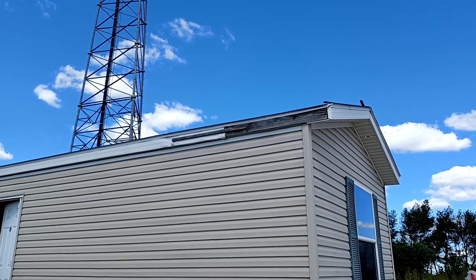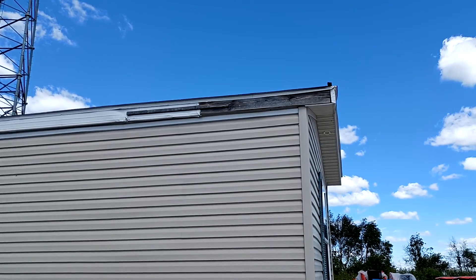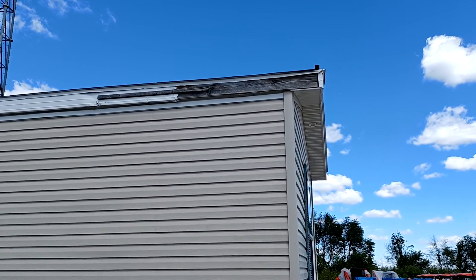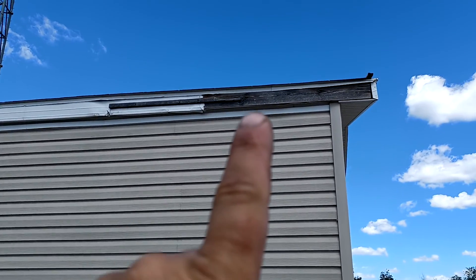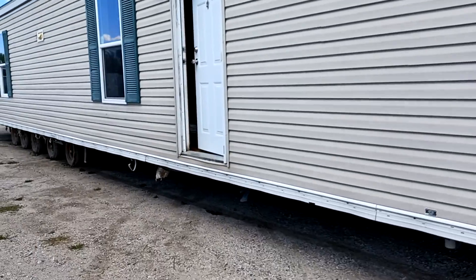You ought to pay me to fix that. That's actually a pretty inexpensive fix, but since there's no trim up there, at some point you're going to start letting water in along the fascia board. Water will be able to penetrate kind of up along there.